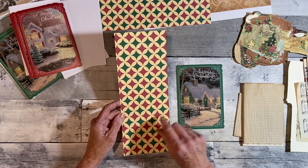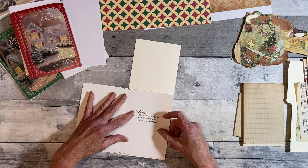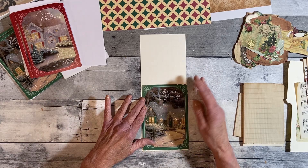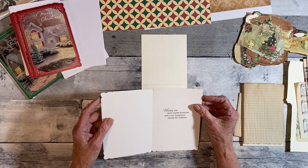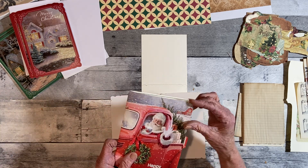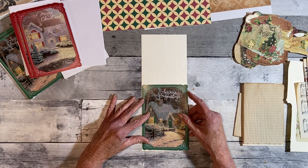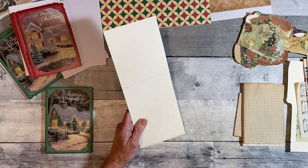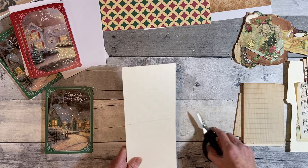This one has a scallop on it. You could do this with recycled cards — you could cover the inside and still use the front. Kathy put scalloped edges on the one she sent me, but these already came scalloped, so I just laid it onto this cardstock. This is going to be for the back. I didn't set my timer but I don't think it's going to take that long.